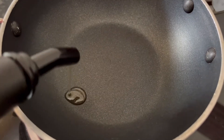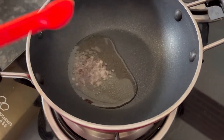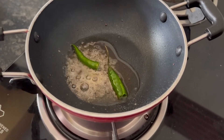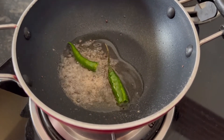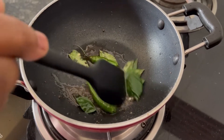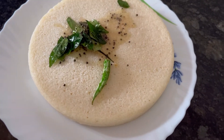To make the tempering or tadka, keep a pan on the flame. Add 1 tbsp of oil. When the oil is hot, add 1 tsp of mustard seeds, 2 pinches of asafoetida or hing, 1 green chilli, and a few curry leaves. Sauté for a few minutes, then pour it on the dhokla.